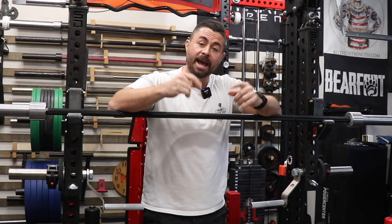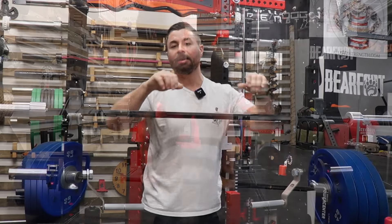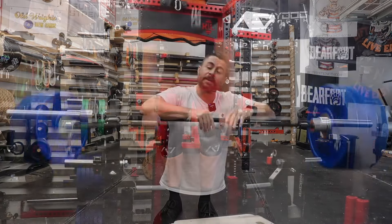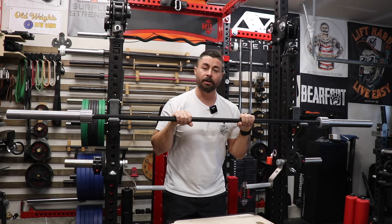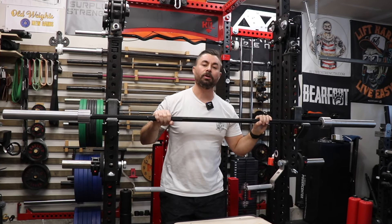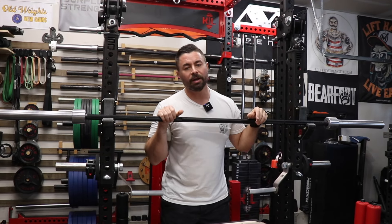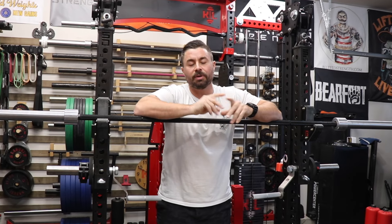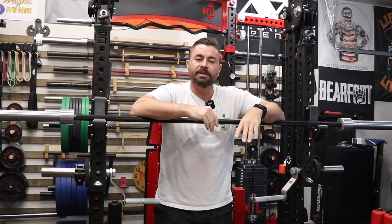Hey everybody, welcome back to my gym. Today I'm going to be reviewing the Steel Reaper Deadlift Barbell from Bear Steel Equipment. I'm going to start by comparing the specifications laid out on the Bear Steel website with what I have in front of me. Then I'm going to give you my opinions on the finish, the knurl, the quality of construction, and some comparisons, as well as my final thoughts. Down below on the timeline bar you can fast forward to parts that matter more to you by clicking on the different chapters.